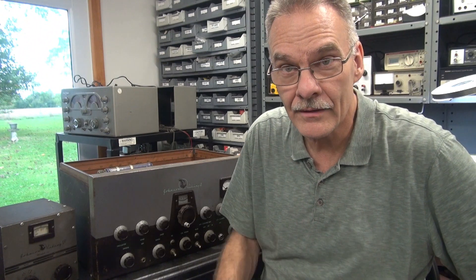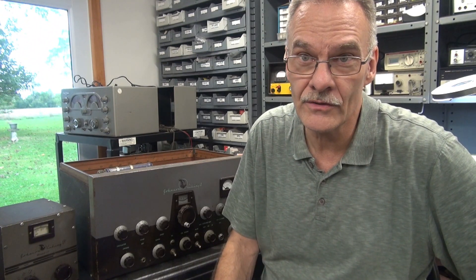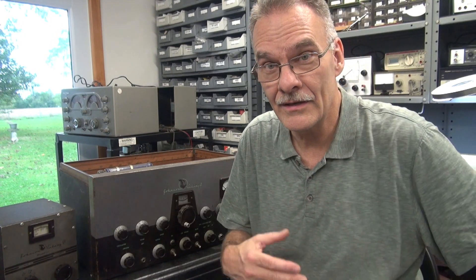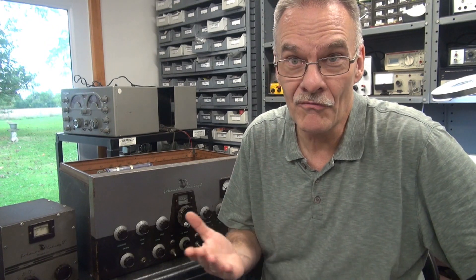It's Jerry at D-Lab and today I'm doing an initial inspection on a Johnson Viking 2 transmitter that was brought up here from a fellow ham radio operator. He says this thing hasn't been on in probably ten years and he's pretty sure it doesn't work, so we'll give it an initial inspection and fire it up to see what's going on with it.